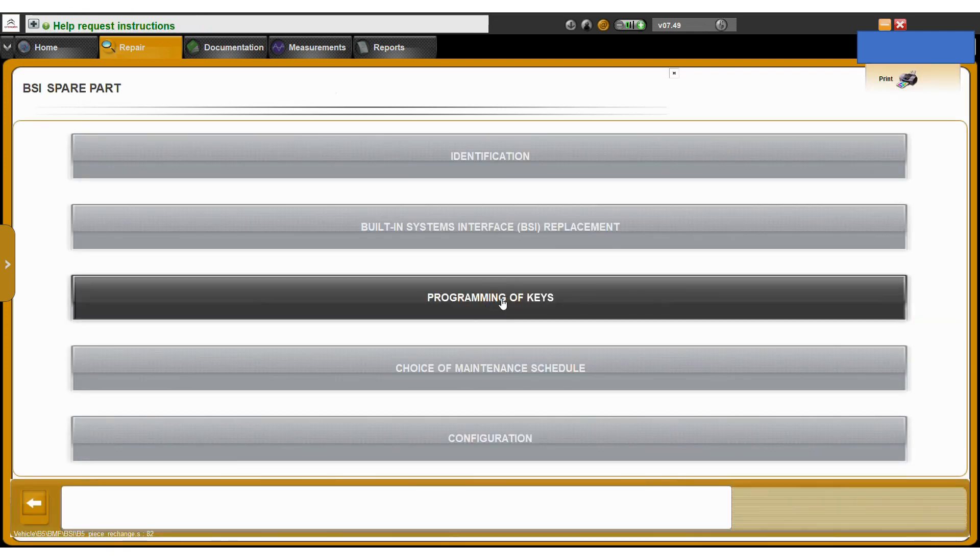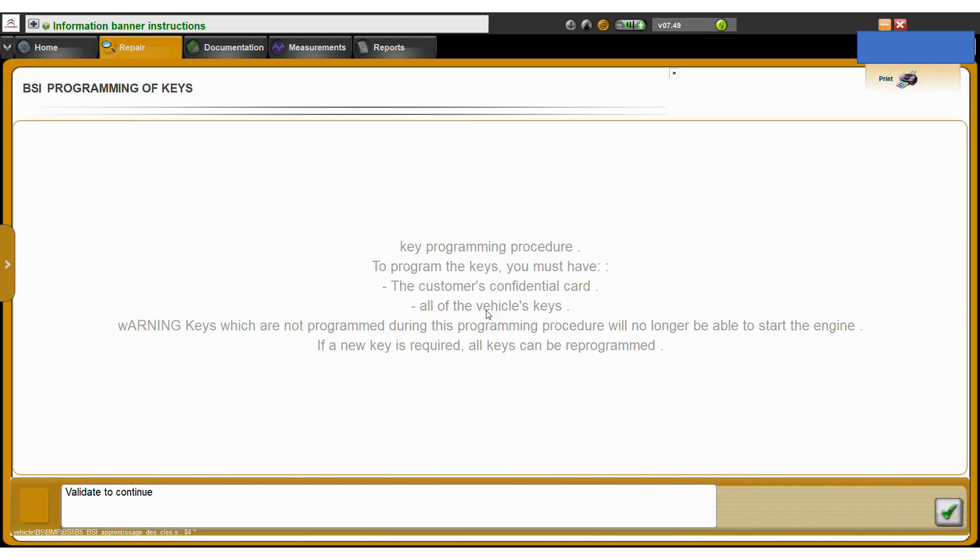On the programming interface you've got the programming of keys section, and this will enable you to add additional keys. You also need to have the customer's confidential card number and the new keys that you want to program. You can get these off eBay if needed, or potentially a local Citroen dealer.